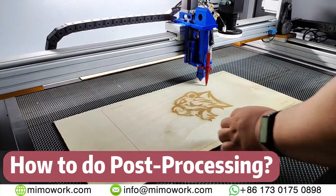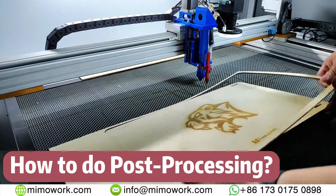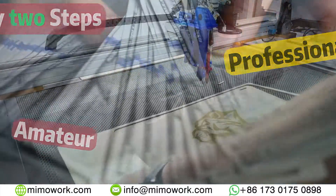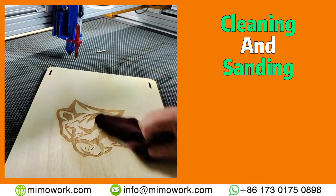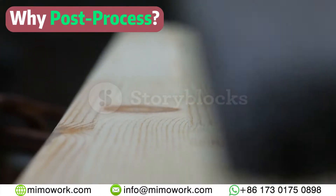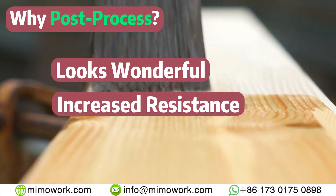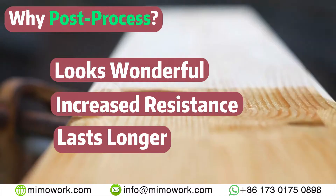Finally, after cutting and engraving, some optional post-processing is often needed to achieve a better and professional result. Follow these crucial steps to secure extra profits. Some cleaning and sanding will make your product polished, and multiple runs of lacquer spray paint is recommended. The benefits of post-processing are apparent: they make your final product look wonderful, more resistant to weather and environment, and they make your final product last longer.